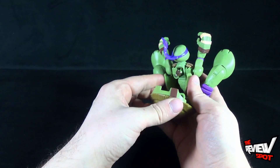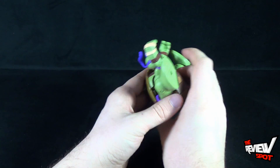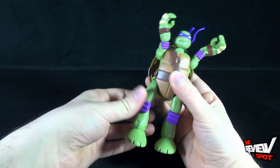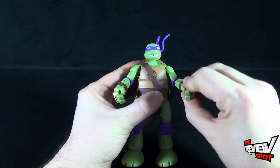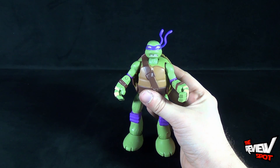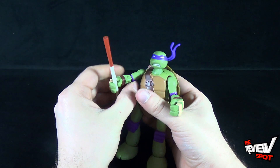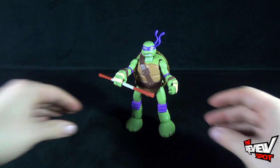Take the little side flaps — the sides of the shell — fold them in, hold everything together, and snap the shell back together. Flip it around and there's Donnie. Straighten out the legs and the arms and you have Mutations Donnie. He is missing his staff here — I didn't keep it with him because in turtle mode he can't really hold it. You can put the staff in his hand in ninja turtle mode.